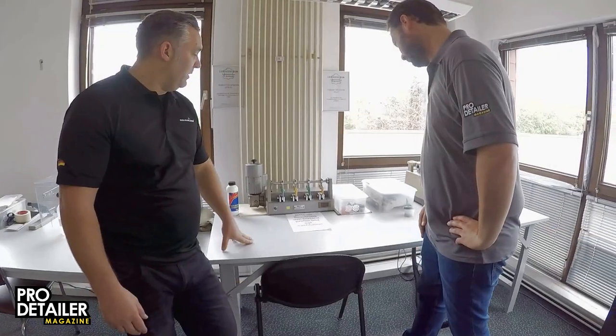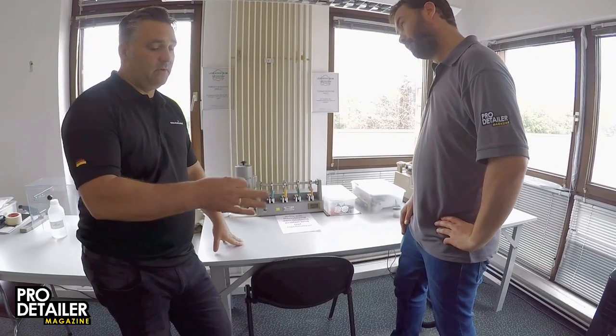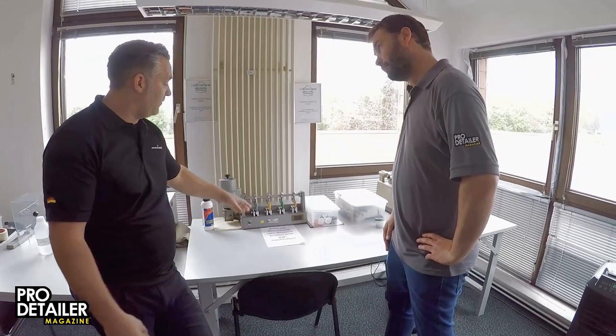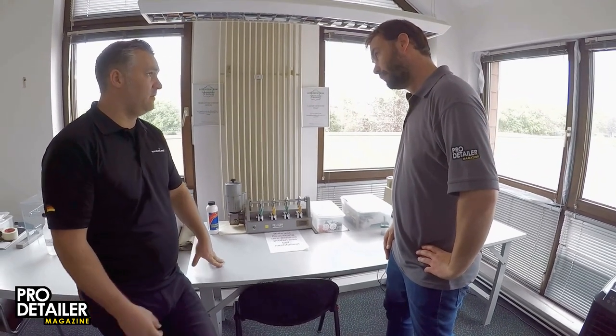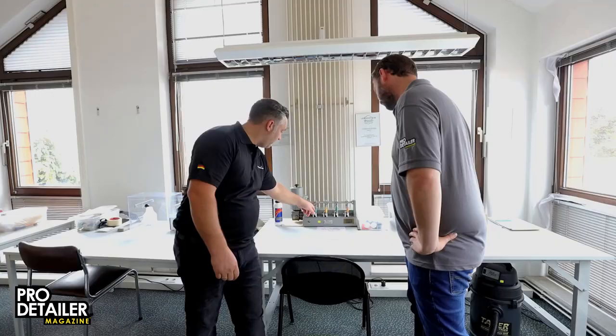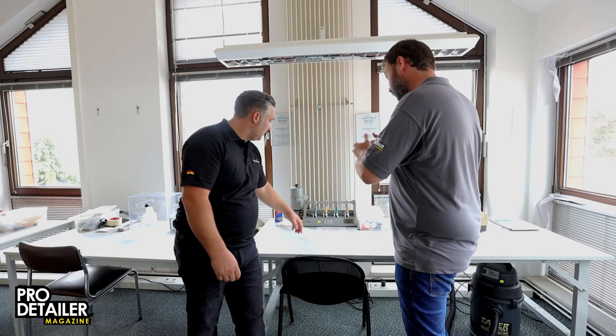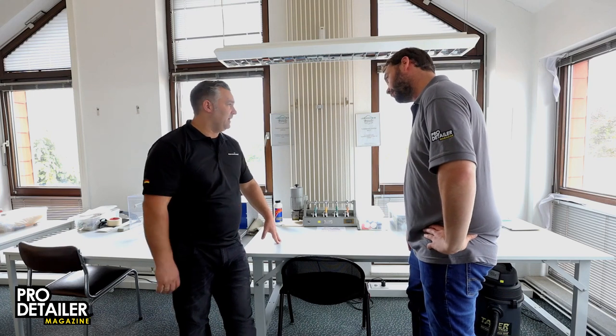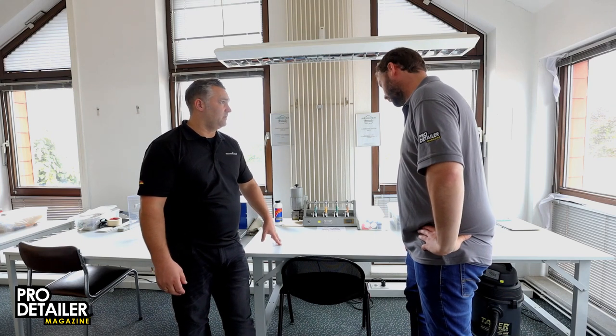And even when we do a repair — for example a hole repair of a cigarette hole or something like that — they want from us that we can pass this test also. We did a repair in the area where the most movement is happening, and then it has to be stable after 50,000 turns. Which is really amazing.